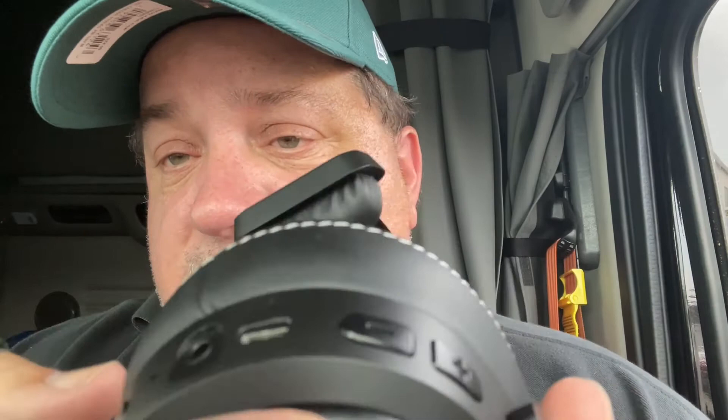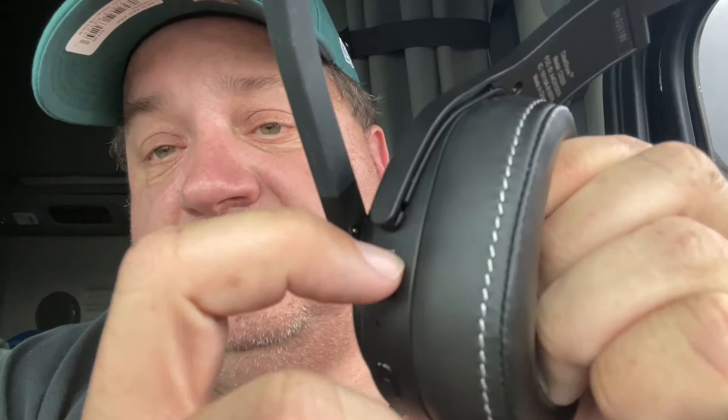Right there is the 3.5 millimeter jack. That's the charge cord. There's your volume. Here's your power. And here's your noise — extra noise canceling. If you turn it on, the light will turn on. I didn't run the noise canceling at all. I used this headset most of the day with no issues. It covers the ear real good.